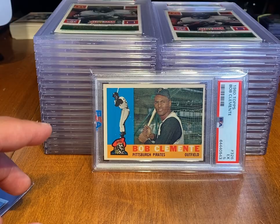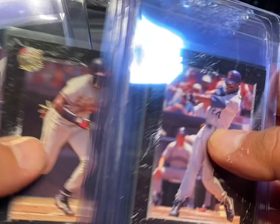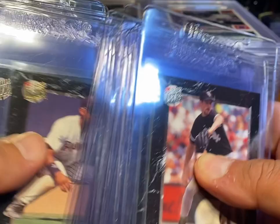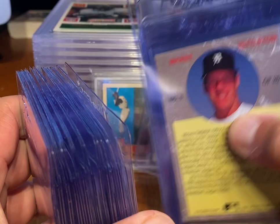So altogether in 10 boxes, I picked up 50 of these All-Stars. One box had zero All-Stars, another box had nine, and another box had nine. So you're looking at anywhere from four to five per box on average — depending on the box, you might hit three, might hit seven. Just kind of depends.